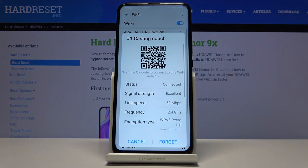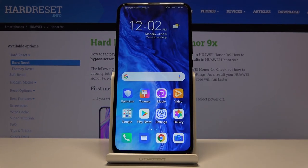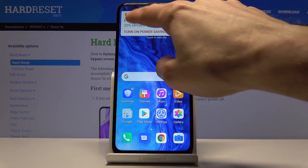When you tap on the Wi-Fi QR code result, it will automatically retrieve the password and allow you to connect without typing anything — just hit Connect at the bottom and you're in. It's a great way to share your Wi-Fi without actually sharing the password. That wraps up all the tweaks and tricks — if you found this helpful, hit Like and Subscribe, and thanks for watching.